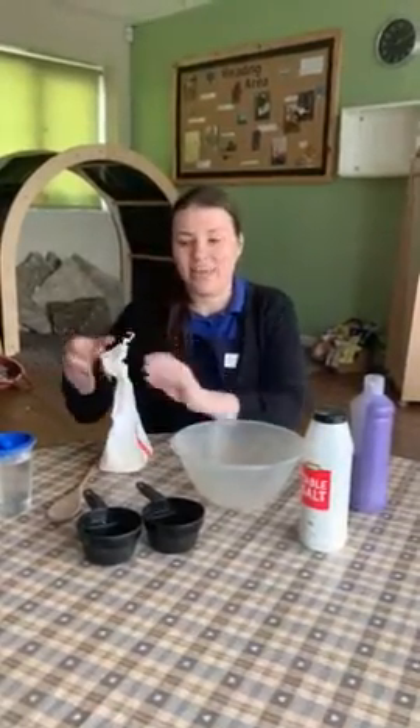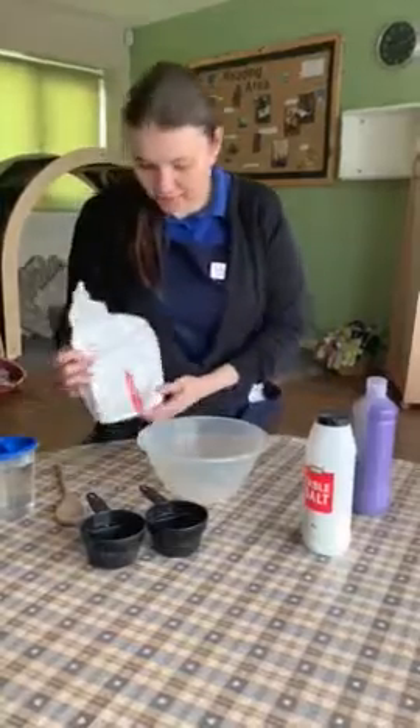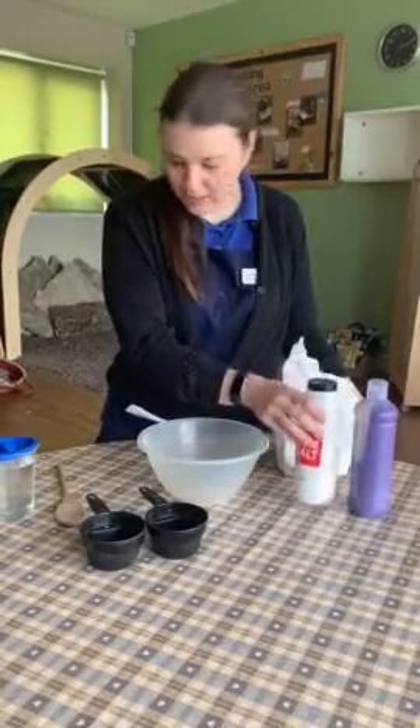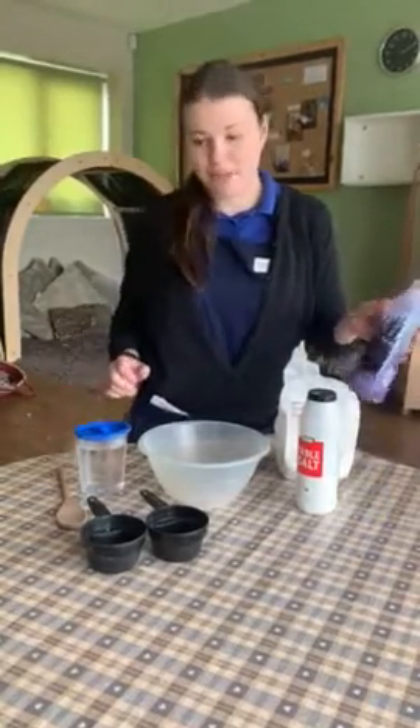Hello, I'm Katherine and today we're going to be making Play-Doh. The ingredients we need are flour, salt, water, and any colour you'd like. Today I've chosen purple.